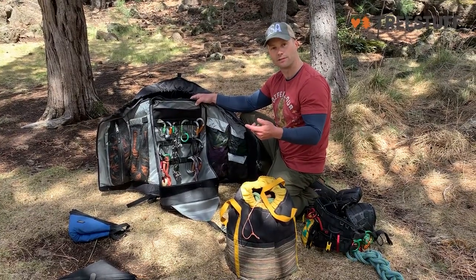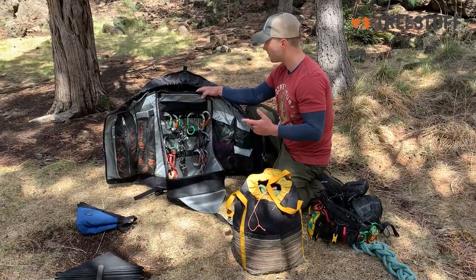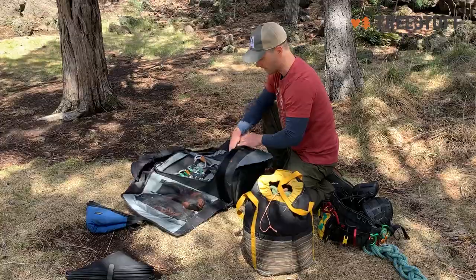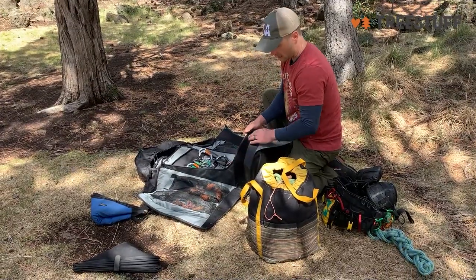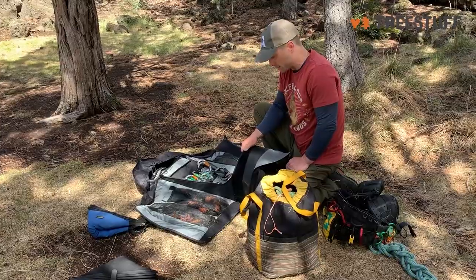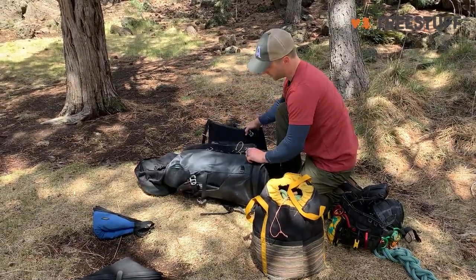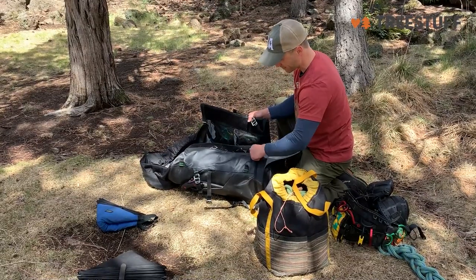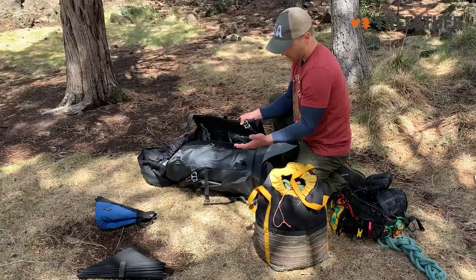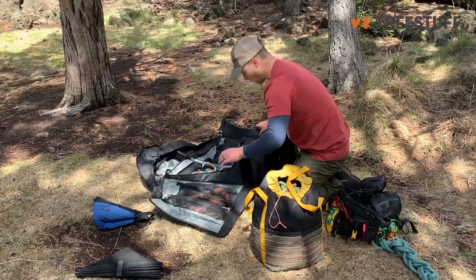One thing I anticipate over time is that, like anything with velcro, working a pretty dirty job, I feel like this might break down over time. But they've thoughtfully placed those straps right across the heads — you can see we've got debris on it already. I think these straps will hold together even if the velcro starts to deteriorate.